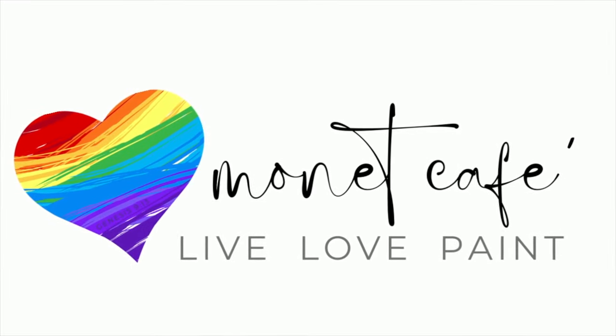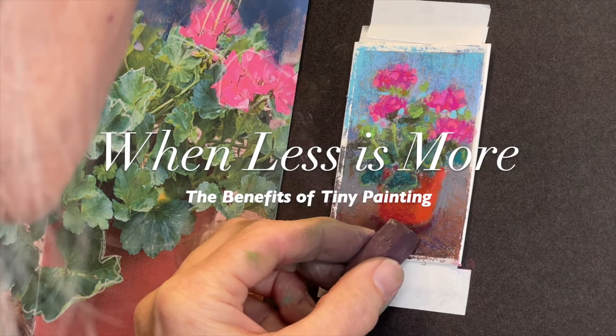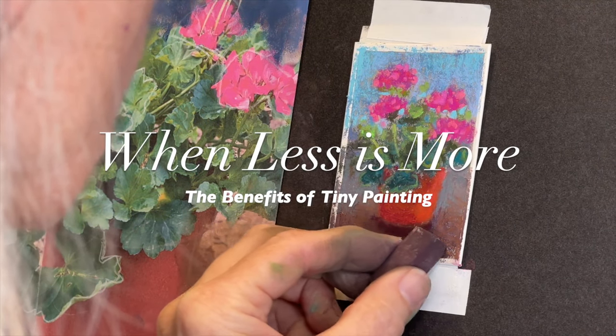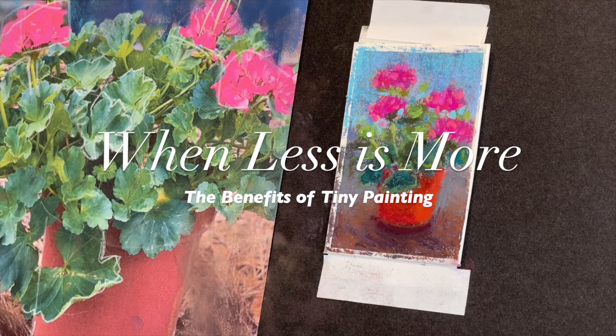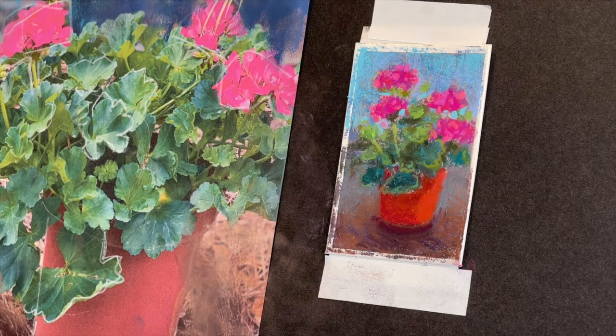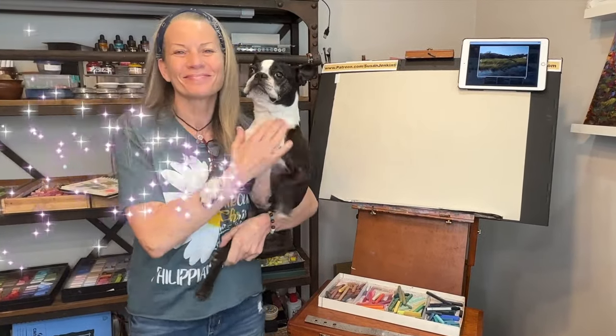Welcome to Monet Cafe. I'm artist Susan Jenkins, and this month in Monet Cafe, artists have been enjoying the benefits of tiny painting. I'm calling this 'when less is more,' and there are truly so many benefits to painting small. Come on in the studio and let's paint some lovely tiny geraniums.